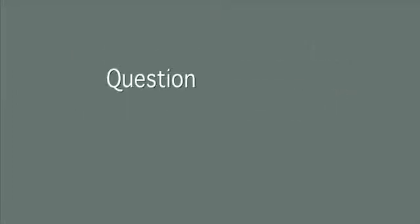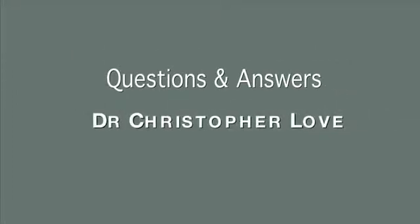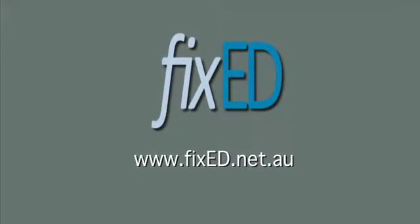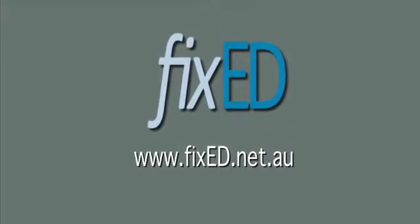Penile implant surgery — your questions and answers with Dr. Christopher Love, urological surgeon, brought to you by FixedED, www.fixeded.net.au.